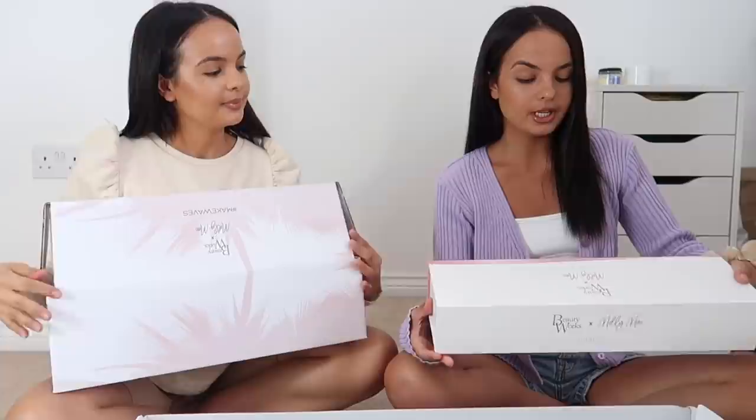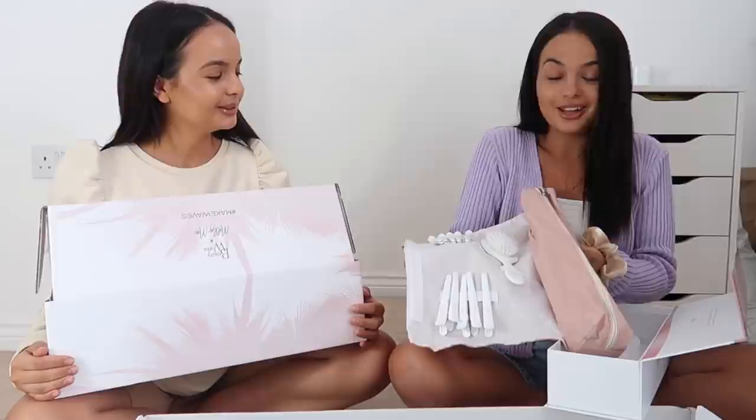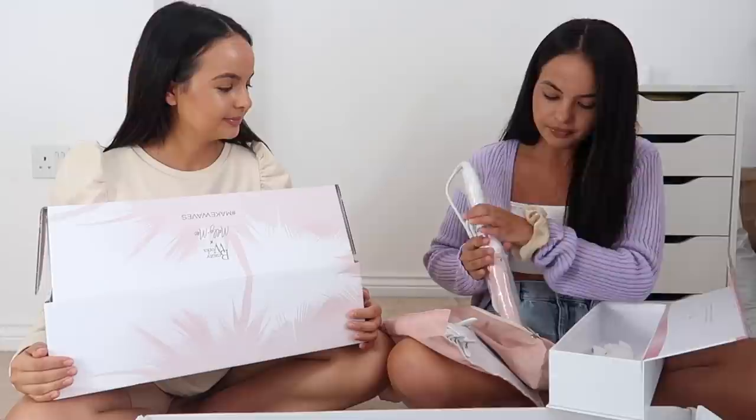I'm going to be using the new Molly May Curl Kit - I am so excited to try this. I'll show you guys what the wand looks like - I love the packaging, it comes so nicely packaged. It comes with clips, a brush, and also a glove, which is great. One thing about me is I always burn my carpet so this will be laid out. The wand is a lovely beautiful pink, perfect barrel size for my kind of curl.